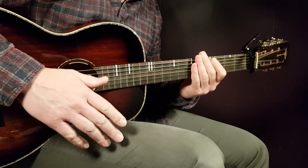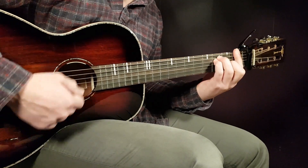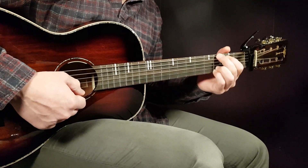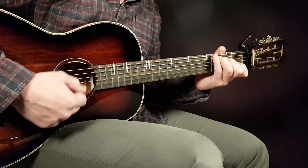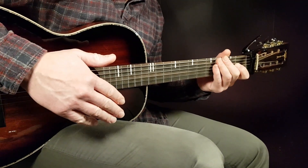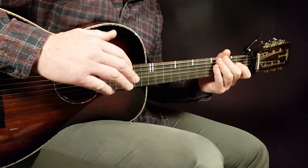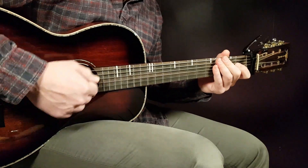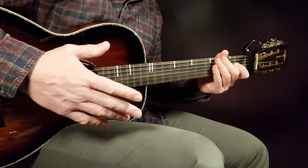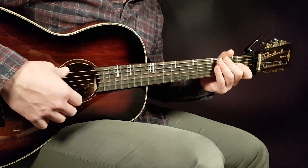Then you start the fourth and final round: F one, G one, and you end with C. This ending C — on the first and third chorus you play it with four rounds, and on the second chorus with only two rounds. So it's a little different there — you'll have to listen for the C and play two or four rounds at the end.